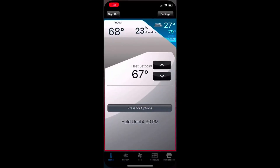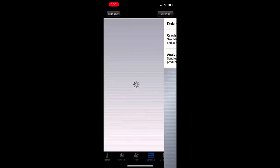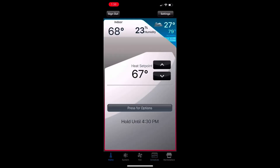Let me show you the app — this thing's great. Here's the app, it's called TCC. There's your home screen, and here are individual days. I have them grouped — that's Saturday and Sunday. You can change the groups, and you can change the times as well. Going back to the home screen and back to the schedule on the bottom.